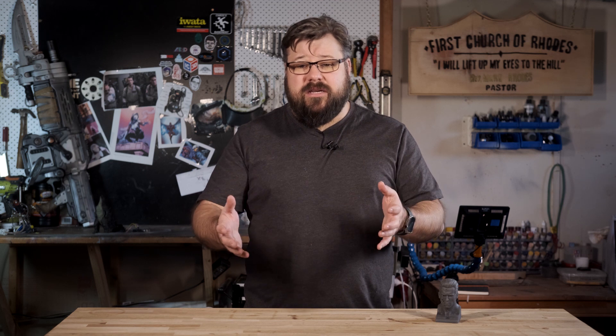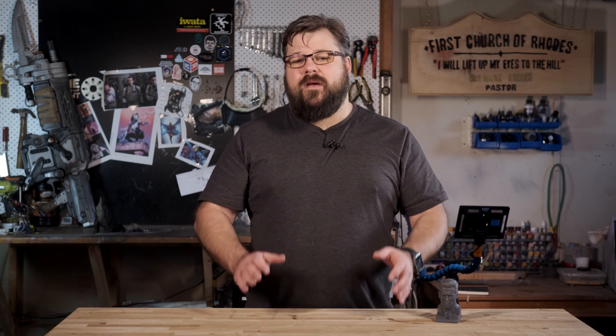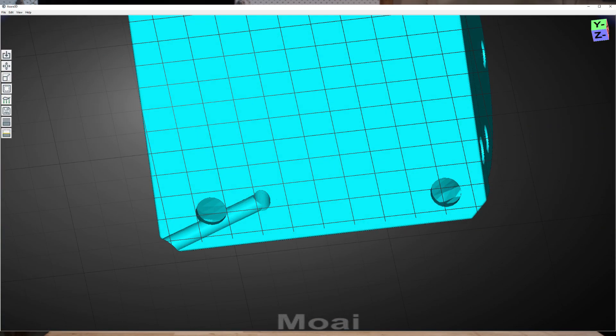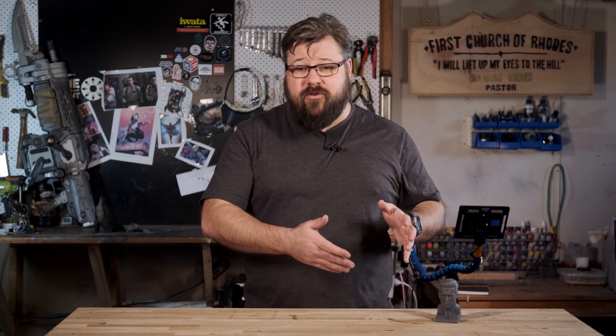Drain holes are a necessary part of printing with resin. In my personal opinion, they're at least as important as your support structures when you're thinking about how to orient, slice and print your model. The core question is: why do we need drain holes? Drain holes are probably a misnomer, as they're more important for releasing pressure on the inside of the print than just for resin drainage. This comes down to the concept of having hollows inside of our prints.